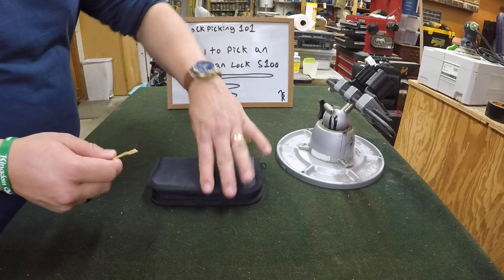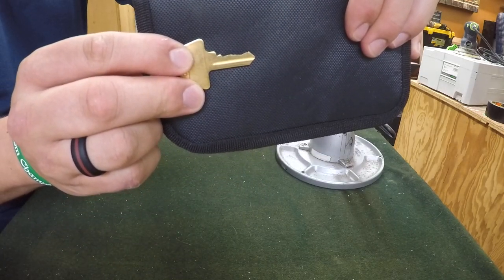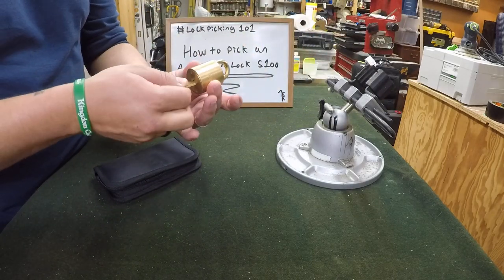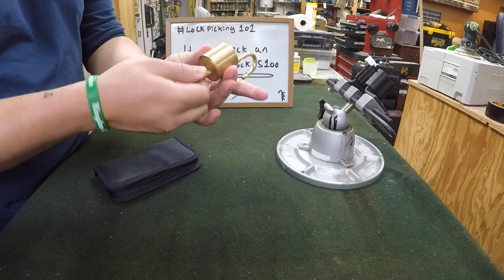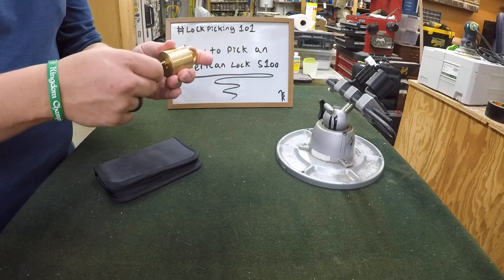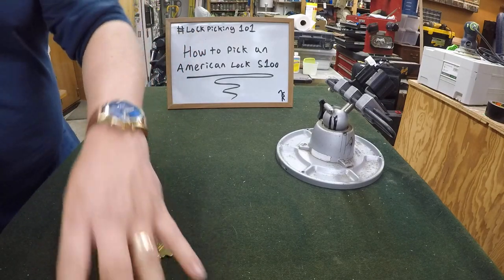Looking at the bidding on key eight, you can see that the key does work, and it is key retaining. So let's go ahead and put this into the vise and we'll start picking.